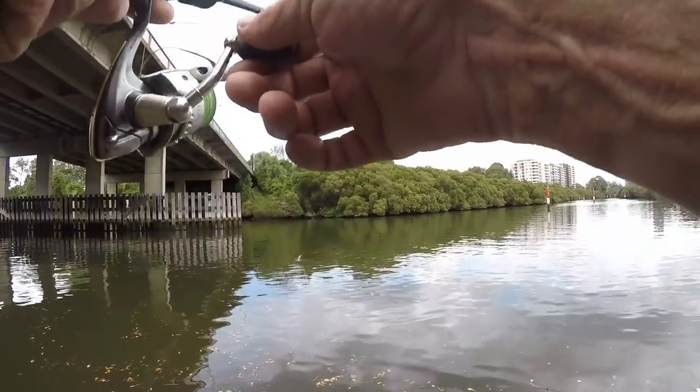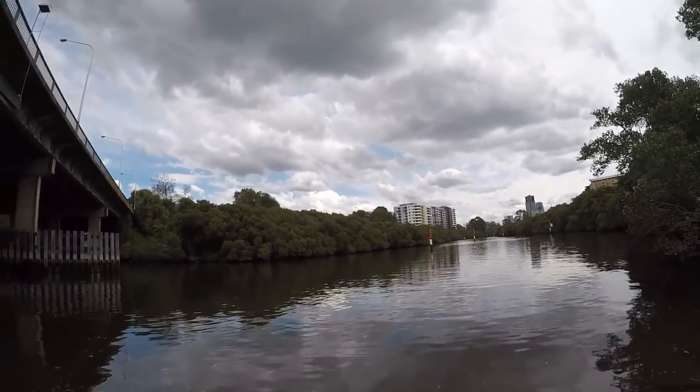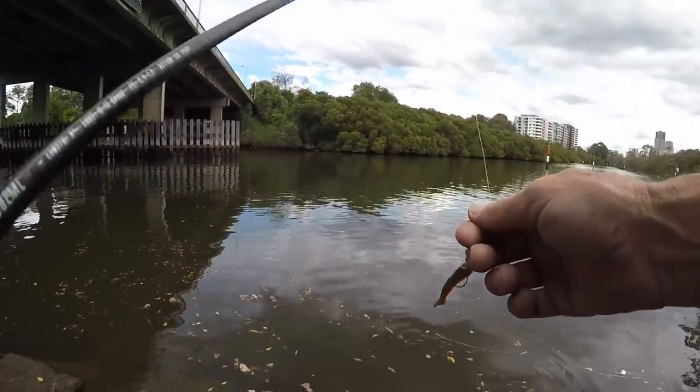First mid-water channel bite — come on! Did he pull it? Damn, that was a big one. Soft hook, see? A soft rod.